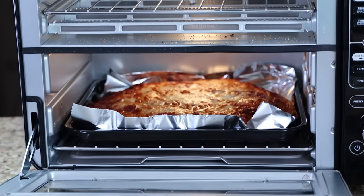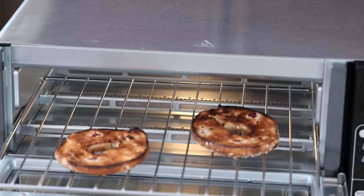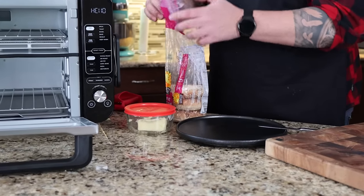We're going to run through a whole series of tests today — pizzas, wings, air-fried wings, a whole chicken. But we're going to start very simply and just do a bagel.